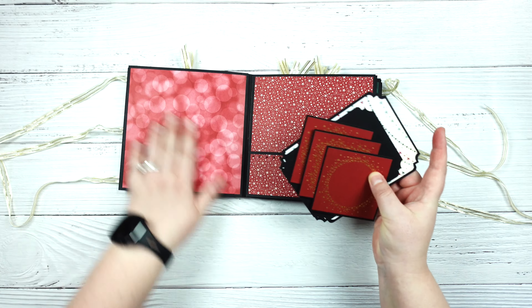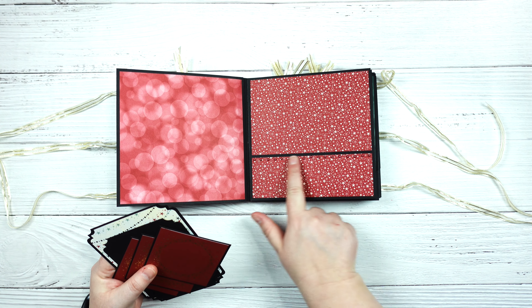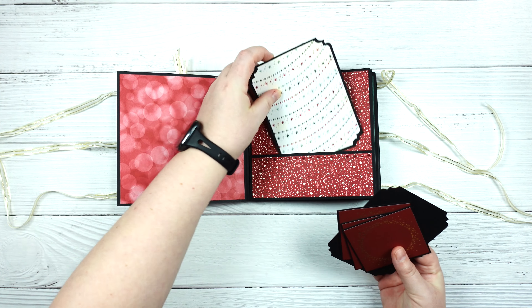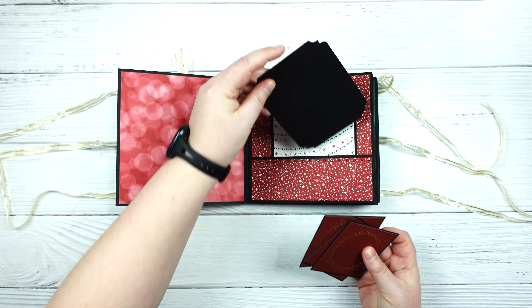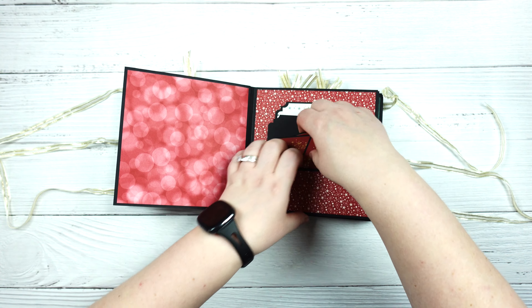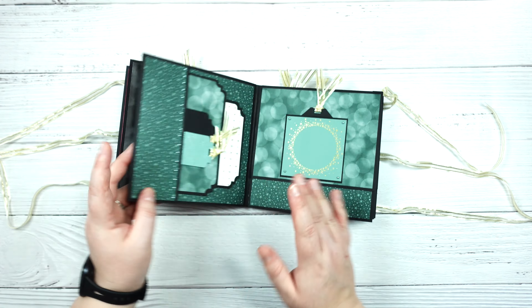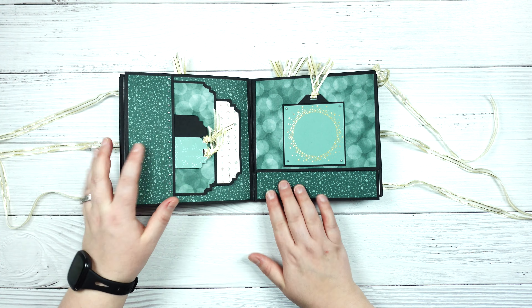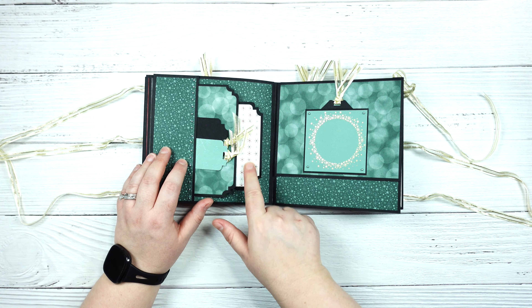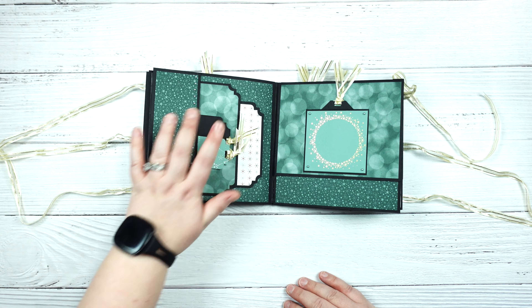So this is open so you can put a large photo here, and then this is just a pocket and I kind of rimmed it with some of the pearls. Then I just created some extra photo mats, and then these are some of those little frames, and this is just open and you have those two spaces. This is a side pocket, so you've got lots of space, a couple more photo mats, and some tags so you can do journaling on these ones as well.